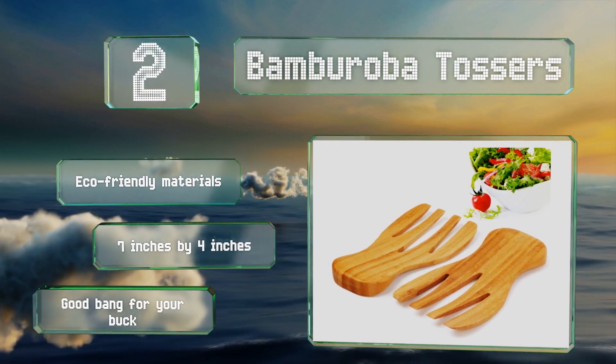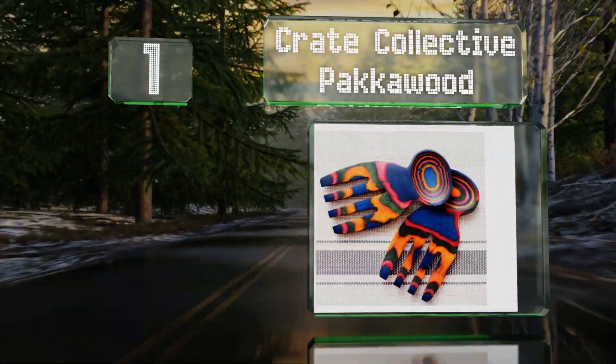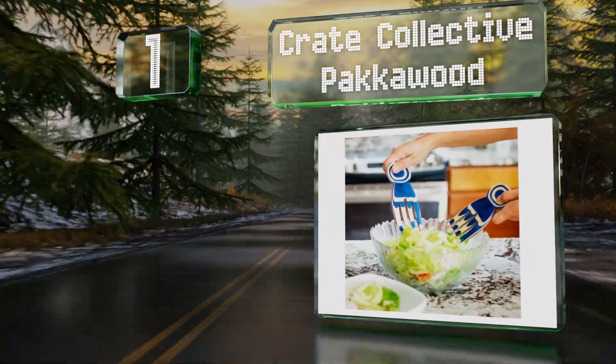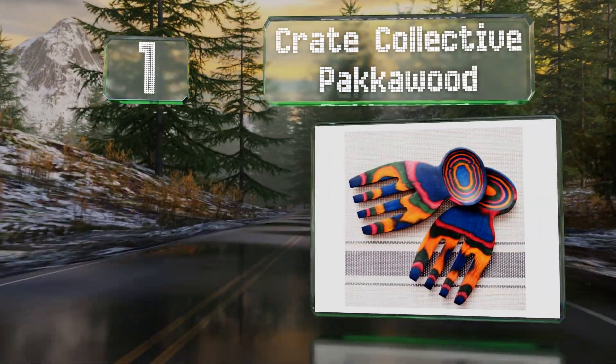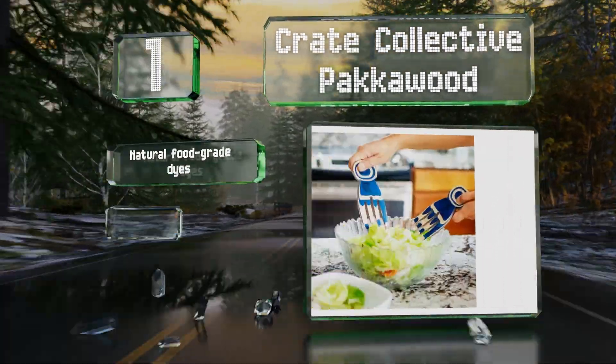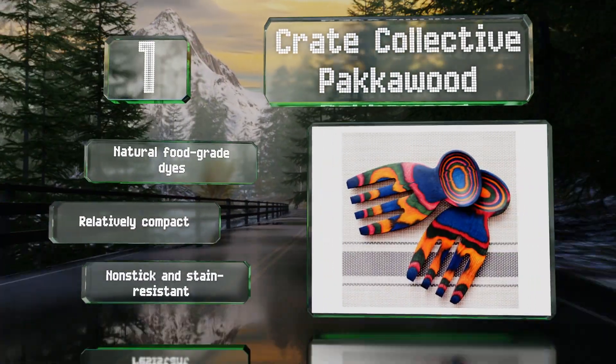Coming in at number one on our list, you don't have to sacrifice either aesthetics or practicality with the Crate Collective Packer Wood. Sturdier than many bamboo options and available in an array of both festive and more subtle colors, they'll liven up a dinner table and require very little maintenance. These are made with natural food-grade dyes and are relatively compact, non-stick, and stain resistant.